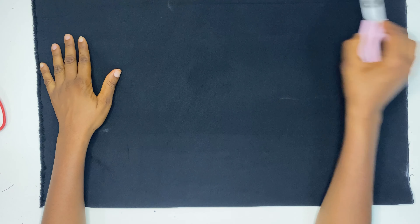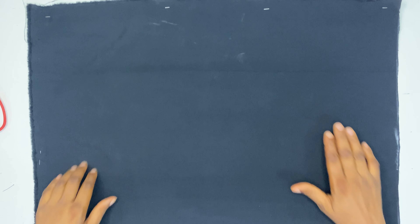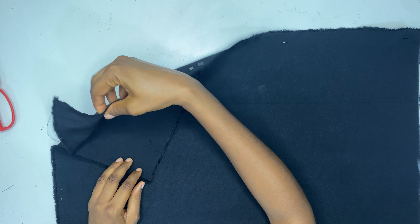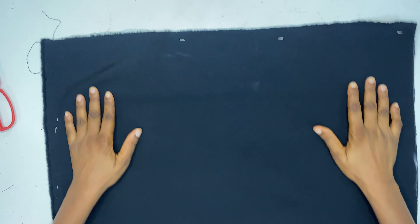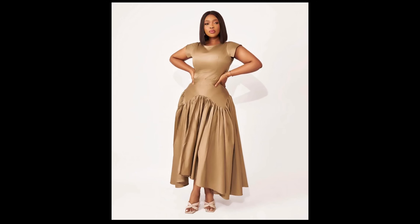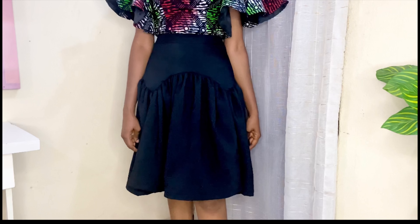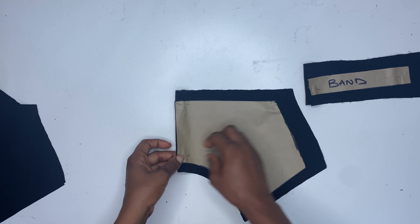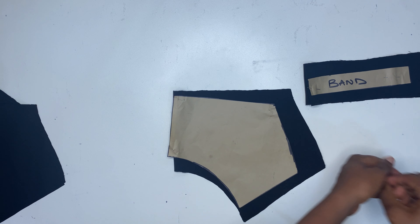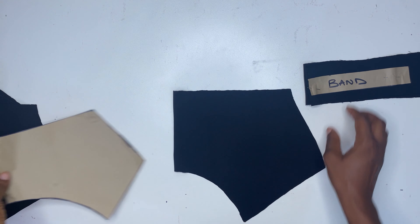For the second method, cut out the same piece of fabric we cut for the first method. The difference is that we are not going to do any slash and spread — all you have to do is open it up and run a gather stitch on it, and that's all for the second method. The result will be an uneven hemline, unlike the first method where the hemline is even. We've also gone ahead to cut the middle part of the skirt alongside the band.